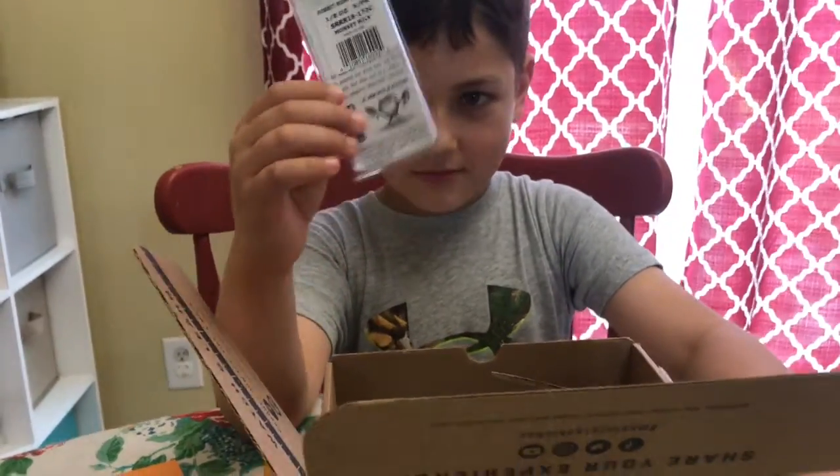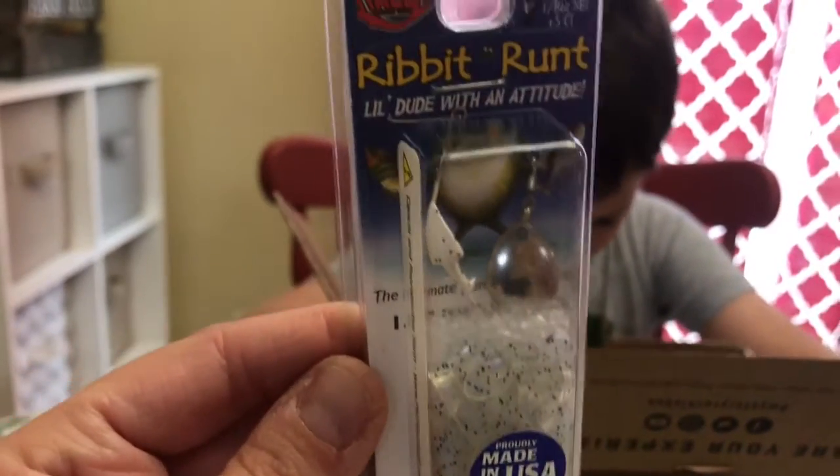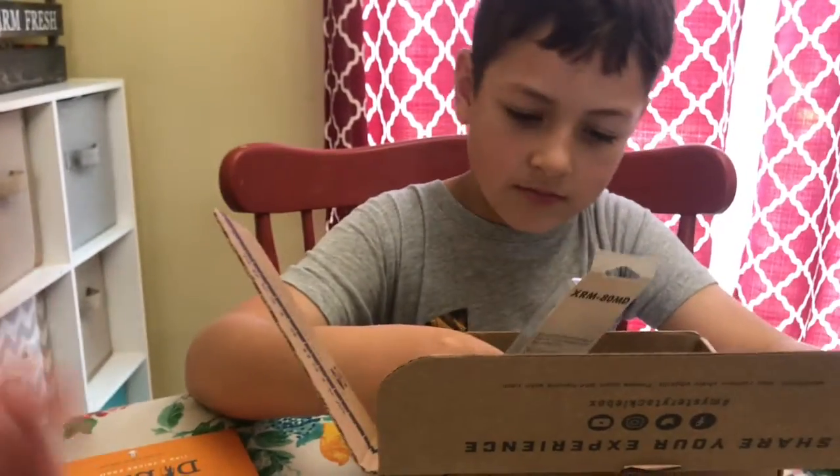What is it? Let me see. Ribbit runt? Little dude with an attitude. That's cool. What else did you get?